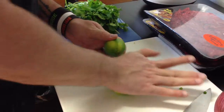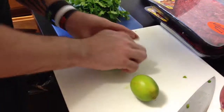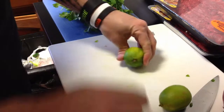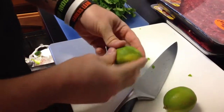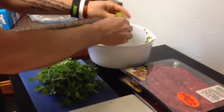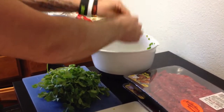Get the limes out. Press them and roll them down like that — it helps you get all the juices out. One large lime would work, but I used two. Chop them in half, grab the halves, and squeeze them out. You've got your lime juice in there. You don't have to get every last drop, just as much as you can without stressing over it.